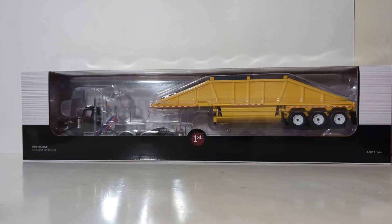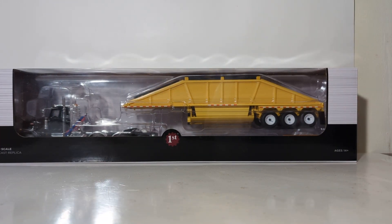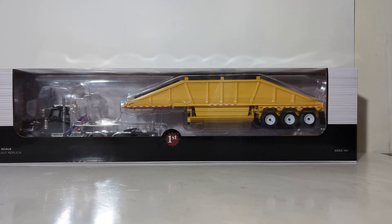Welcome, friends and collectors. Thank you so much for joining me for an all-new DieCast Emporium review. In today's video, we're going to be taking a look at the 1/50th-scale First Gear Peterbilt Model 367 tractor with a tri-axle bottom dump trailer. This is currently available from First Gear in a couple of different color combinations. The one you'll see today is the black tractor with the construction yellow trailer. You can also get one as a white set with some blue detailing pieces on it.